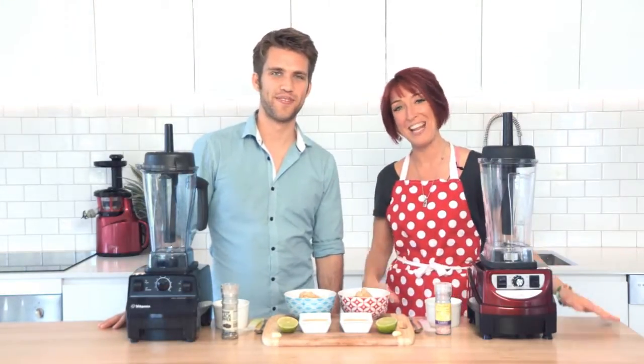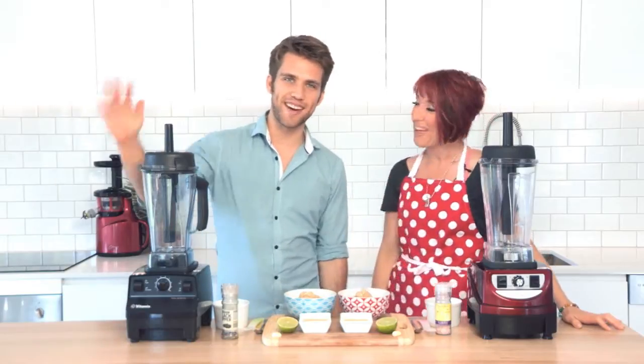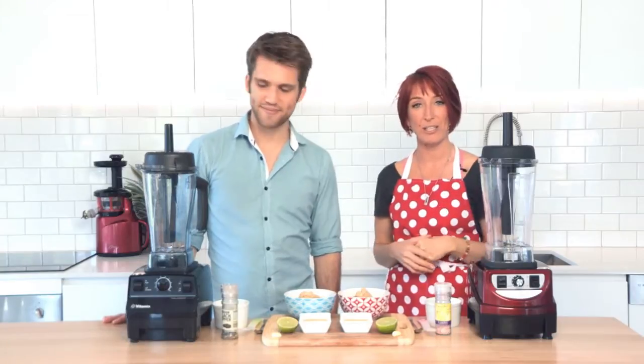Hi, I'm Cassane Appleby, or Zane, and I'm from Fruity. I'm here today with Rory Bland, the whole food dude. Hey guys. The whole food dude and I are going to check out these two amazing high speed, high quality blenders.